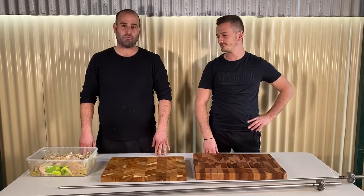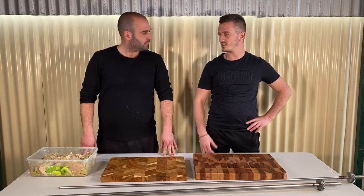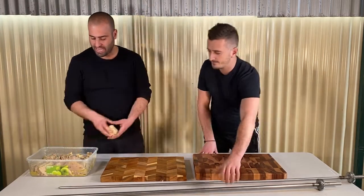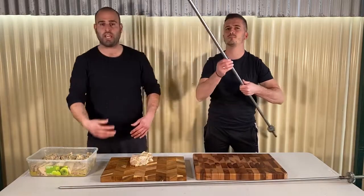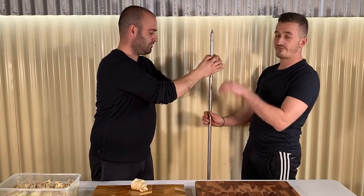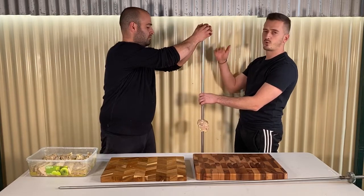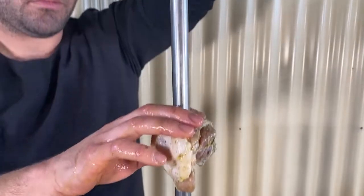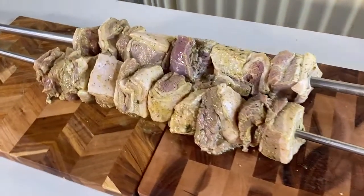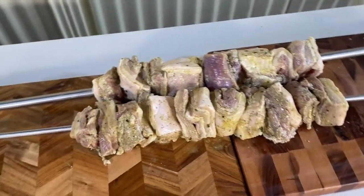The meat's marinated overnight and we've lit the charcoal. It's time to now put the meat onto our suvla. We're going to start with the fat piece first — the pork belly — and then put a bit of sirloin, and then just repeat it. We've got the fat side going down first, and then we're just going to continue the process the whole way through. So there we go — there's four kilos of pork, sirloin, and belly. Charcoal's almost ready; we'll be putting them on in a minute.